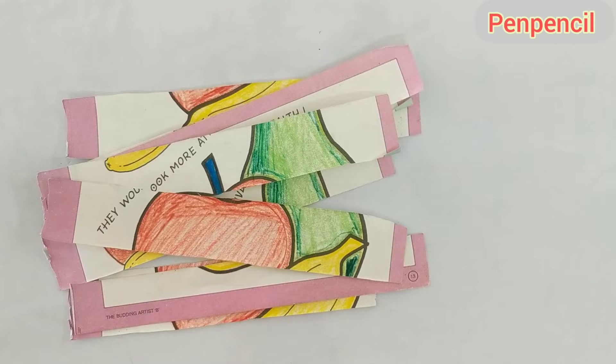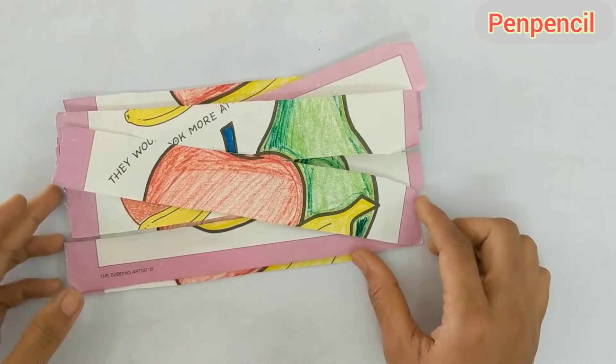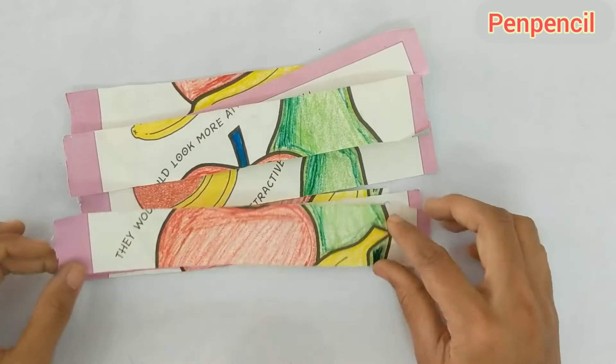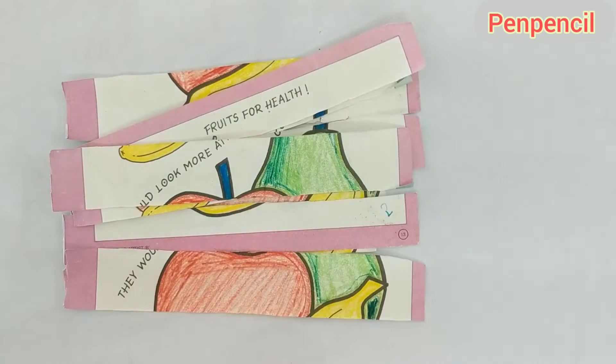Hello kids, welcome to Pun Pencil! Hope you are all doing great. Today we are doing an interesting activity. If you are new to this channel, please like, share and subscribe, and hit the bell icon to get notifications when new videos come out.